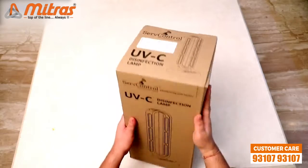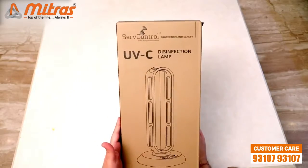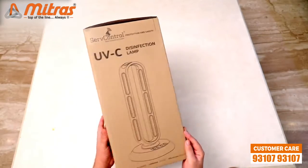This particular model is 36 watts and comes with a microwave sensor which detects human presence and turns off automatically to keep you away from harm.